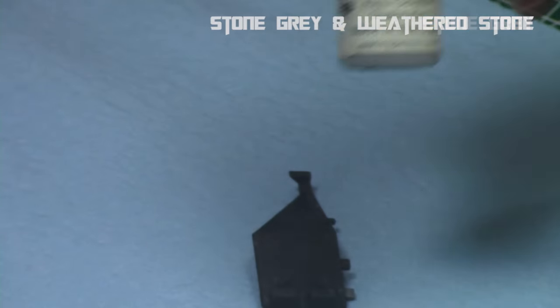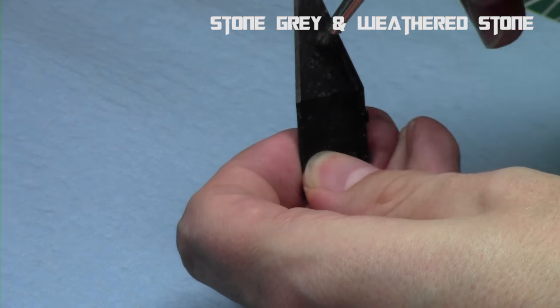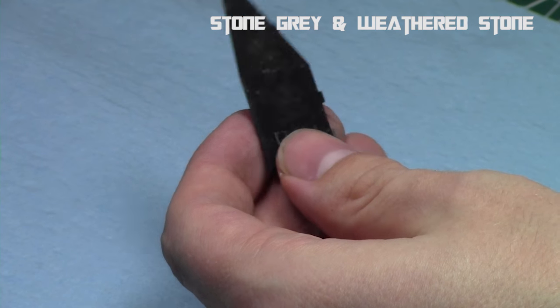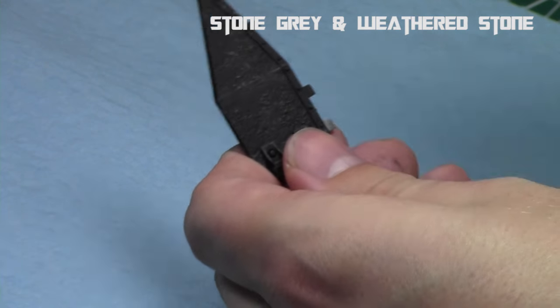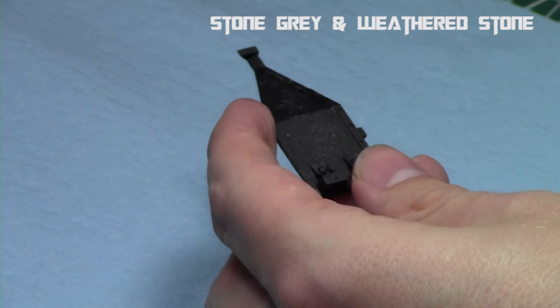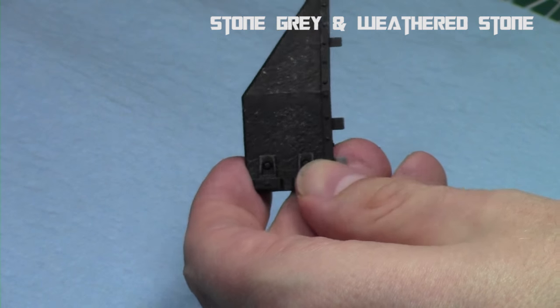Just a lot of stippling. And then we're going to add some weathered stone, which is the lightest gray in the stone gray triad, from Reaper. We're going to repeat this process once again, and as you can see it's just starting to really bring the pattern to life with each step. Just a little bit with the gray, a little bit with the black. And now we're getting that black marble appearance. It just takes a lot of steps to build it up, but it's really worth it in the end to get the cool effect.